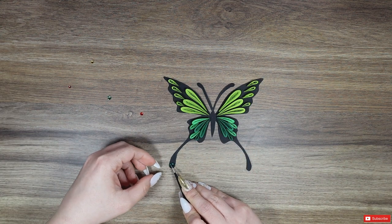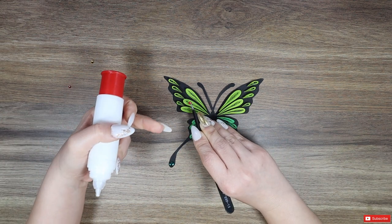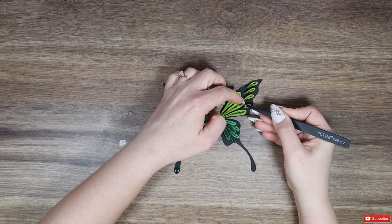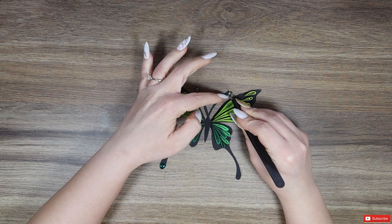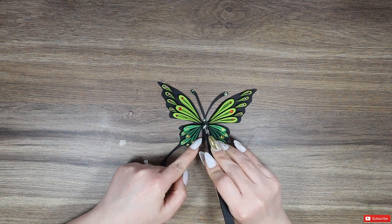By now you should know that I like to bring a little bling and cuteness to my projects. For this I will add some Swarovski crystals in the middle of every teardrop and also on the antennas and on the butterfly body. Think of them like accents — don't go overboard with the colors.